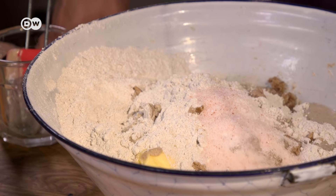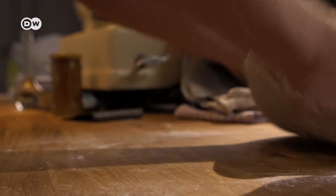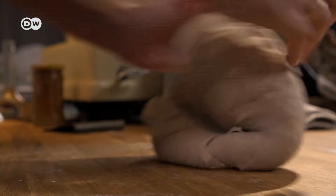A lesson learned by Brussels. The commission is not prohibiting any bread and has no intention to regulate the salt level in bread — neither in Germany nor elsewhere in the EU. But one thing you can regulate is your blood pressure — not with less salt, but more exercise. You have to knead the dough now for a good 15 to 20 minutes.